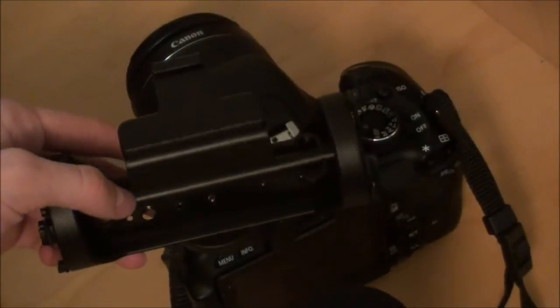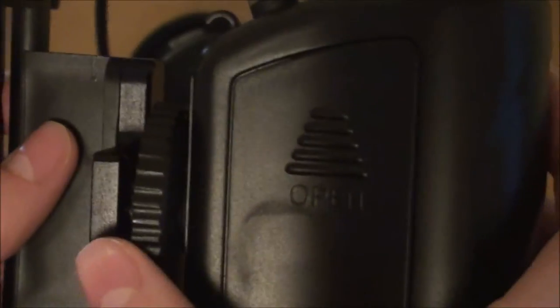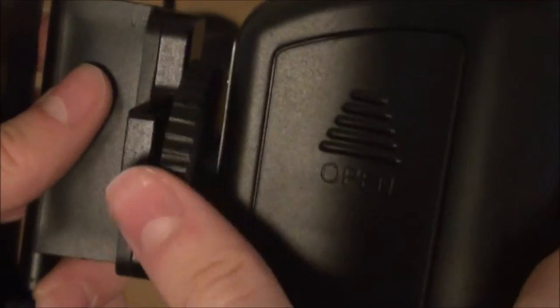We'll be back in just a moment. Now what we're going to do is put the shock mount on the external mic. We do that by sliding it into a little section of the shock mount, and it takes a little bit — it's a little tricky to get on there, but once you do, it's really nice.